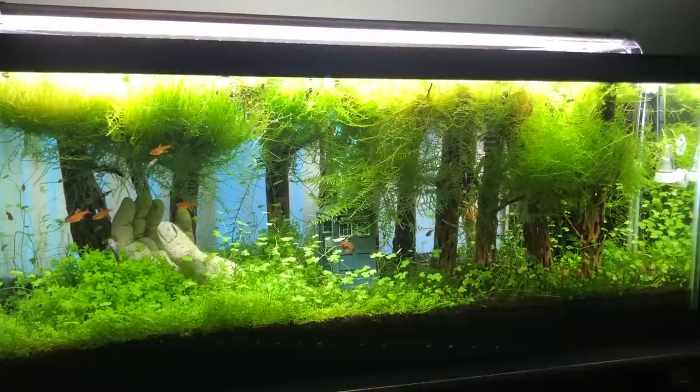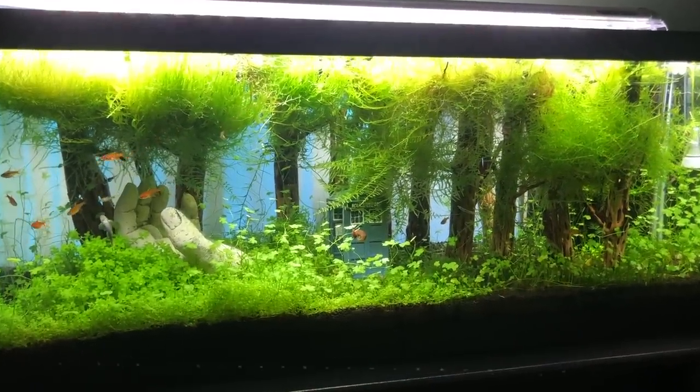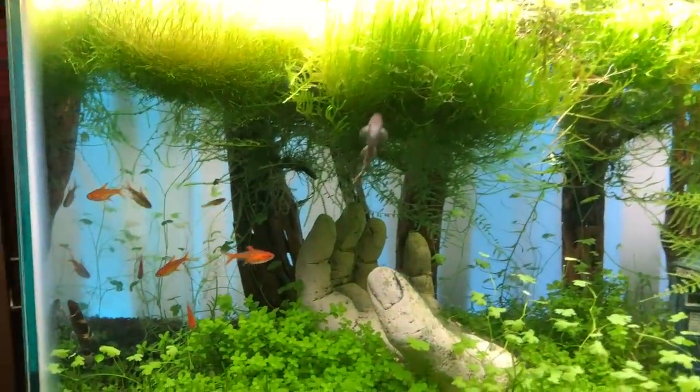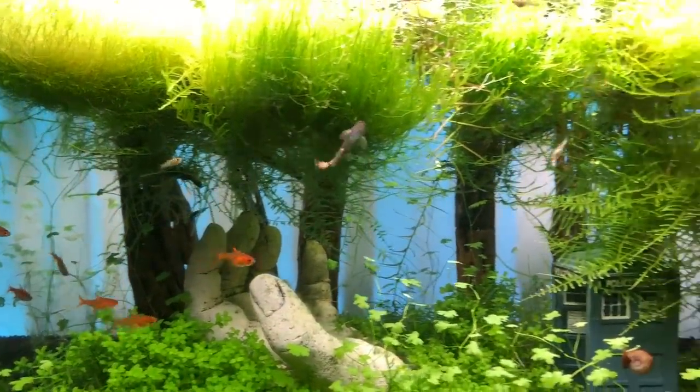Justin does a great job — he's helped me out so much. Not only in what is probably one of my neatest tanks right now, which is the Into the Woods tank — he provided all the moss and stuff for that. H2O Plants also provided a whole host of plants for the big tank downstairs, and it looks incredible.